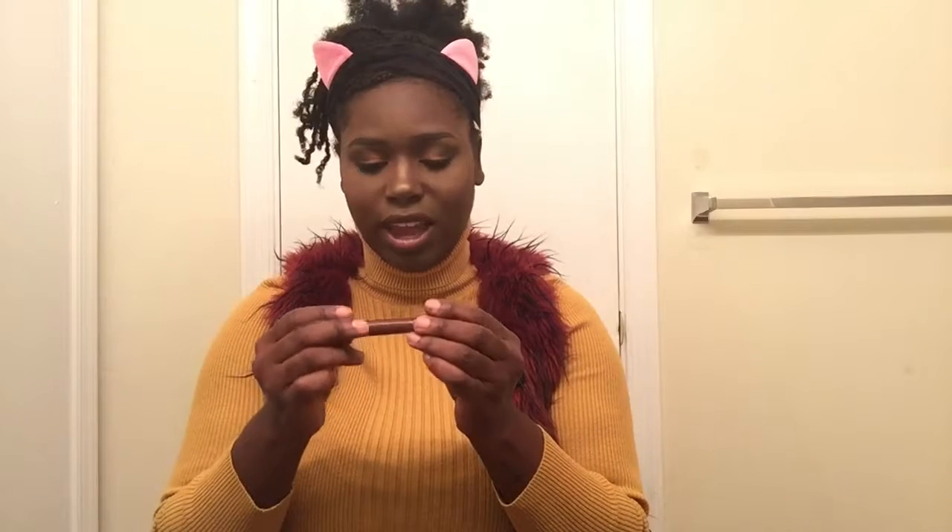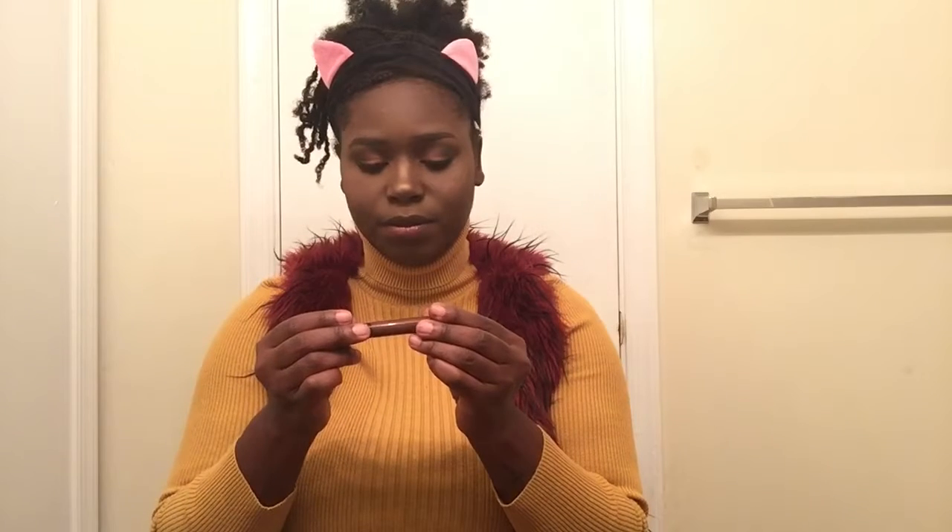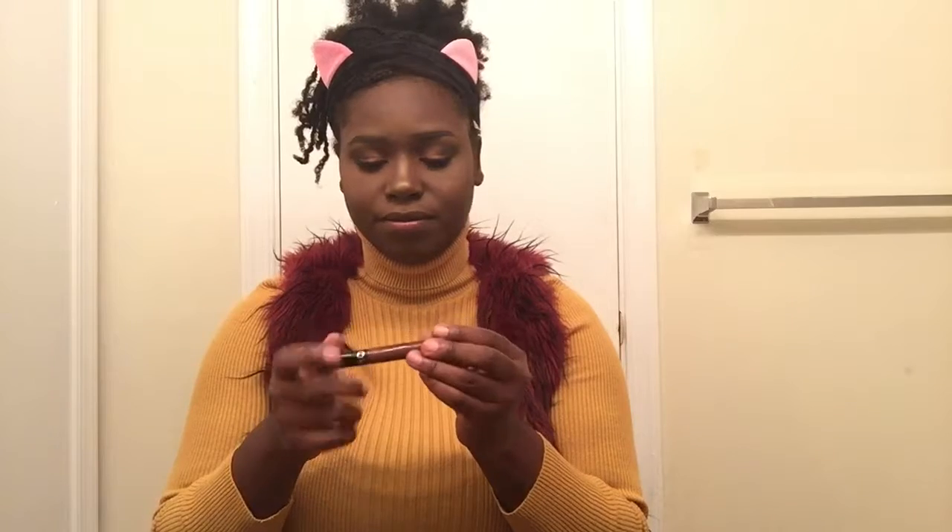Now I'm going to take my Sephora cream lip stain in color 26 — it doesn't actually have a name. I put this on top of Carmex because this is a matte formula, and yes, I put this on top of that lipstick as well.